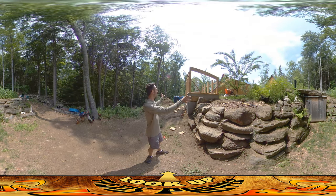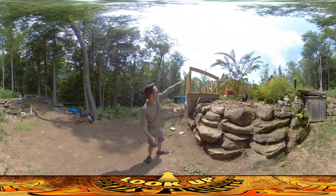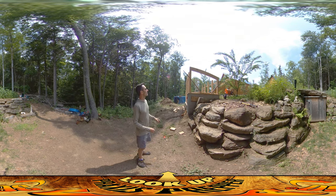Hey everybody, this is Praxis and it's starting to get real here. You can see the shape of the structure starting to come together.